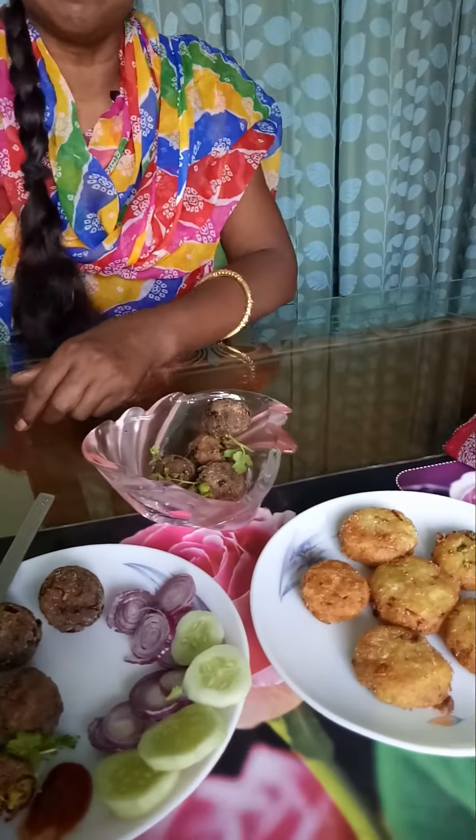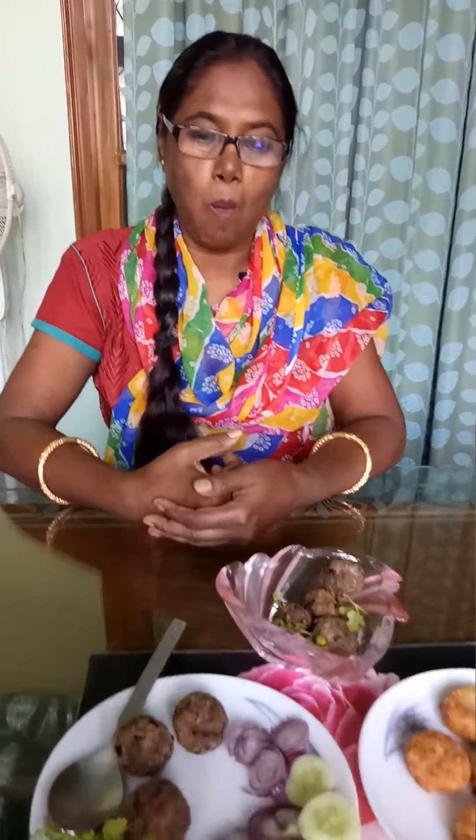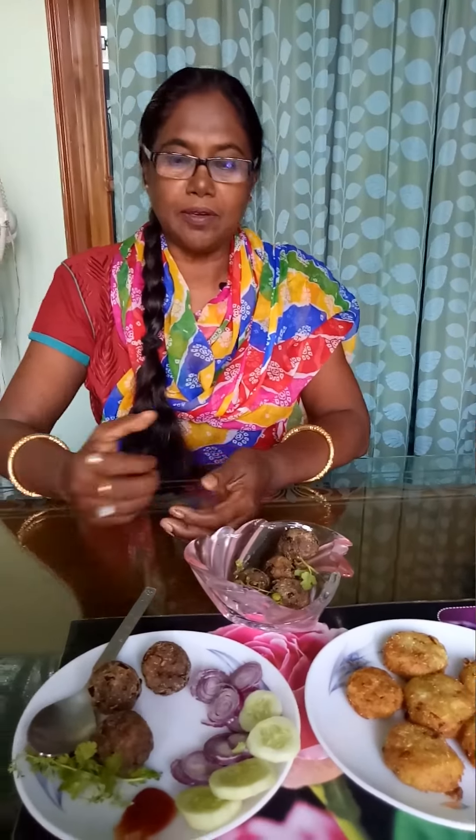Let's eat it. Tasty! Thank you so much for joining us. We will be able to make a lot of food. Thank you very much.